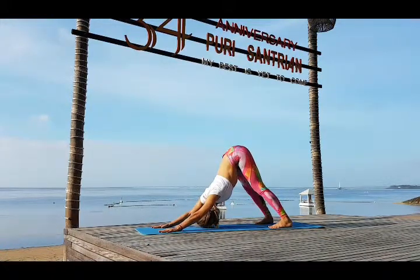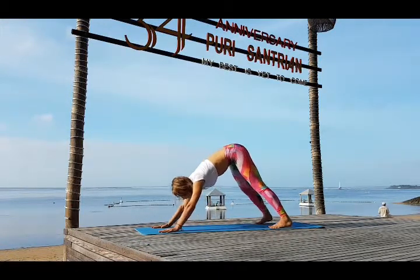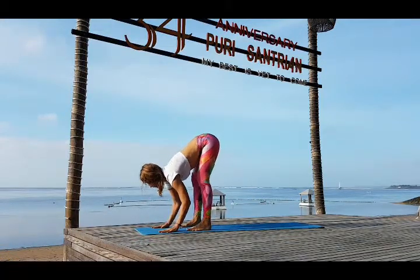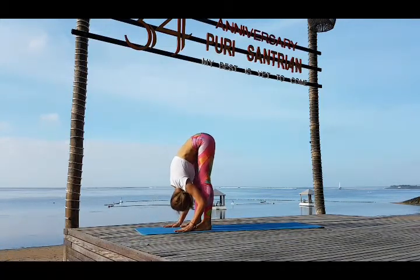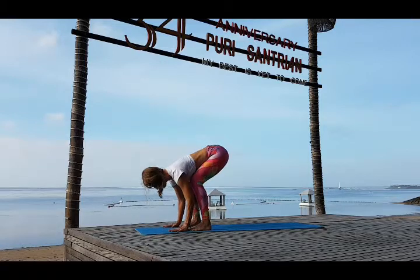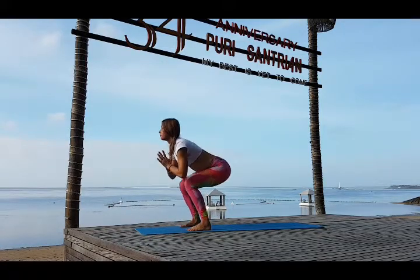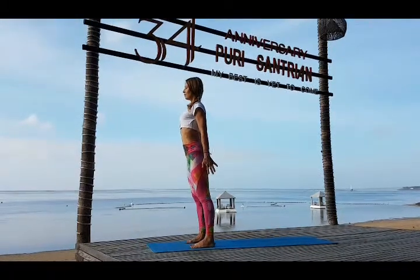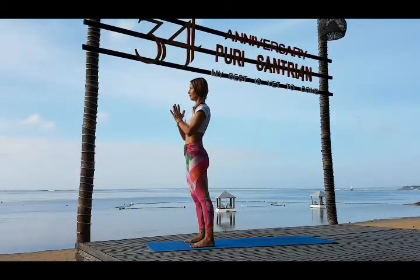Push away from the floor, knees straight. Inhale step in and exhale fall forward to the straight legs. Inhale look forward, bend your knees, bring your hands in Namaskarasana, and stand up. The third cycle is finished. We continue with the fourth cycle.